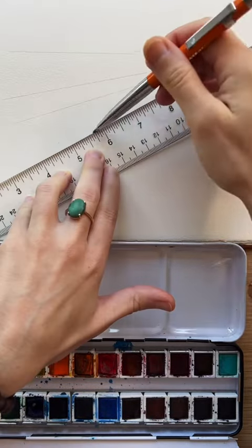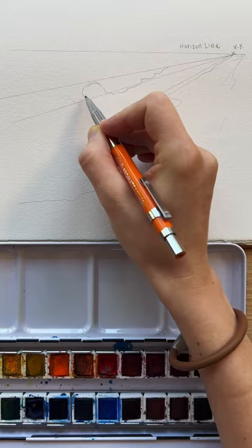Here's a fun little trick to draw a wave. Using one-point perspective, I have my vanishing point all the way to the right side of my paper, and then I can draw my lines coming out from that — they will get wider as they come towards the left side of the paper.